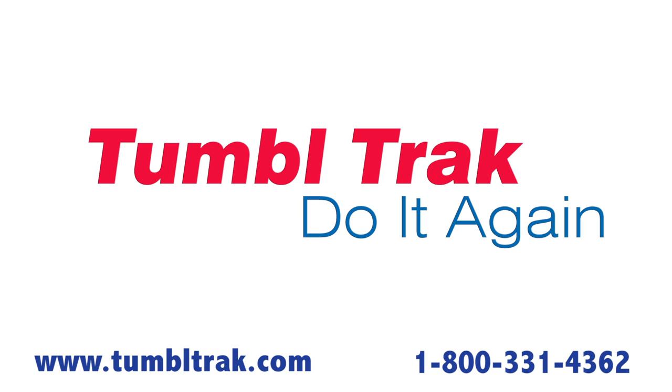If you have any further questions or concerns in regards to springing your tumble track, please give our sales staff a call at 800-331-4362, or go to our website and use our contact form at www.tumbletrack.com.